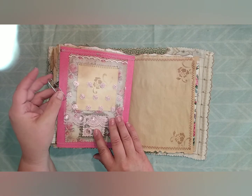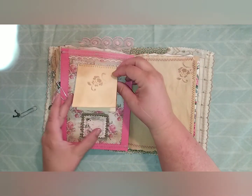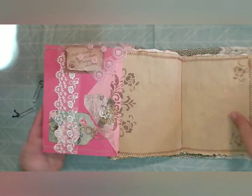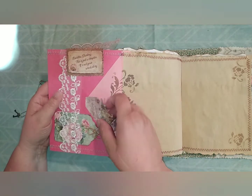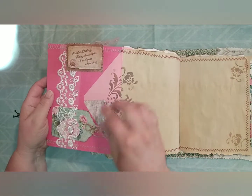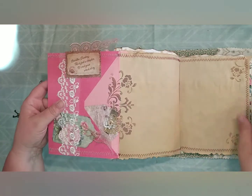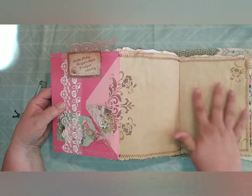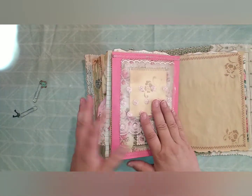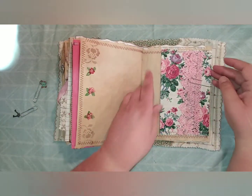This holds together a lace topper for this paper pad that I made — it will hold journaling space or a photo. Then this flips out, there's a tag inside the pocket of this envelope, and another tag inside this little lace belly band that's sewn around and stenciled on both sides. Here's a large space for journaling and photos — that's one of my favorite elements of this journal. Then there's some more hand-painting here.